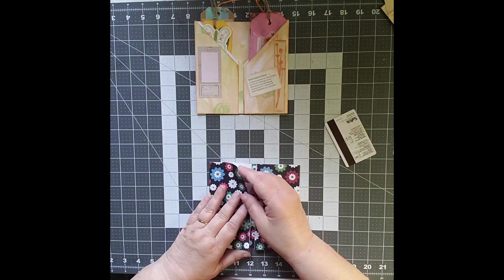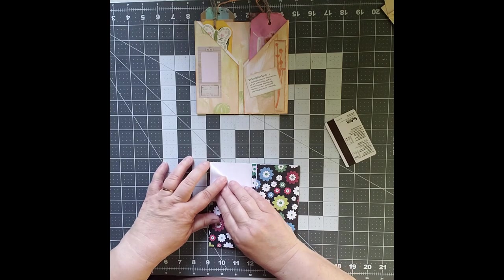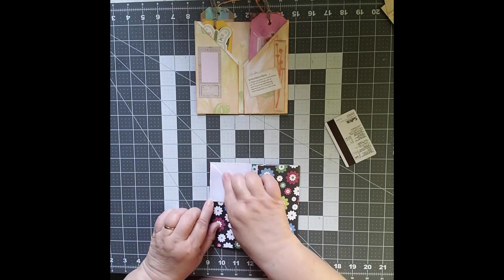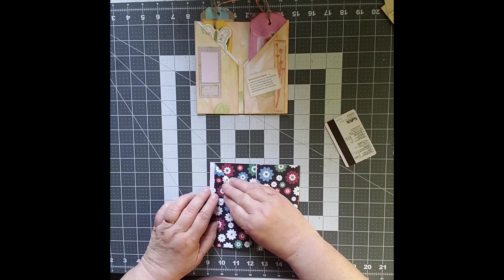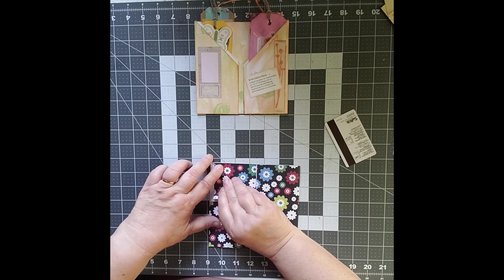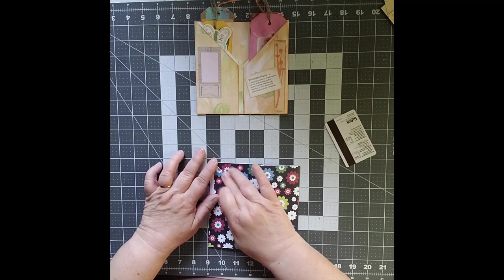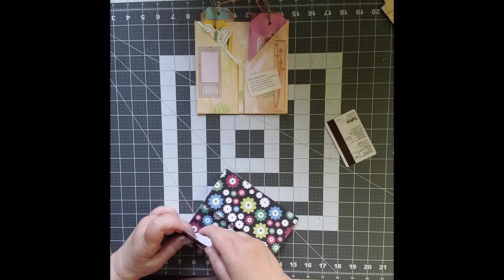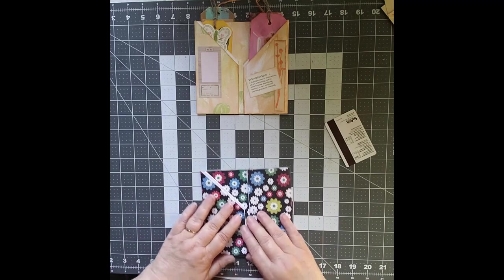The first thing you want to do is take your top one and fold it all the way back at a 90 degree angle so that you know you've got the whole thing there, and then you're going to take the second one and fold it part way back — enough so that you're trying to get it level. Then you're going to fold this one back and fold this one back, and there you have your two pockets.